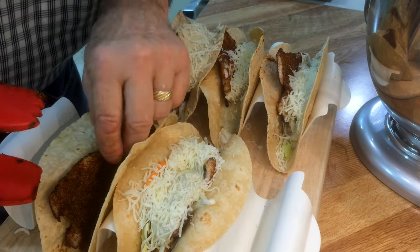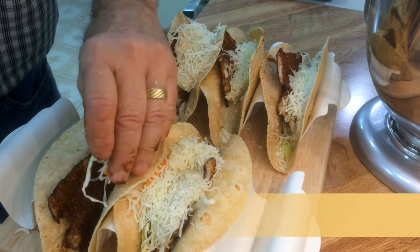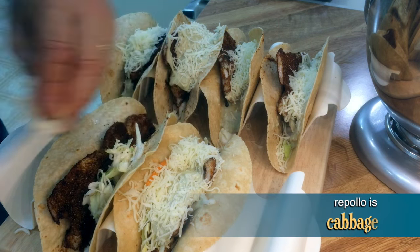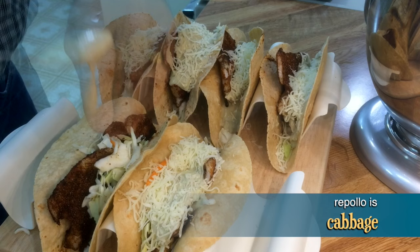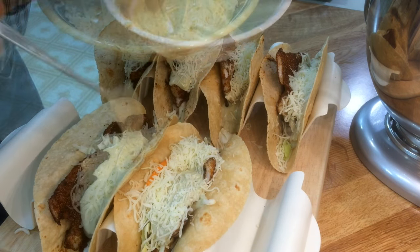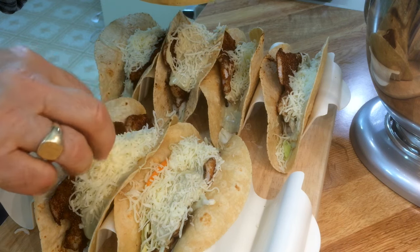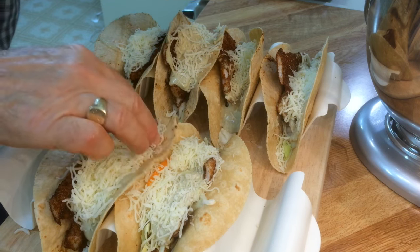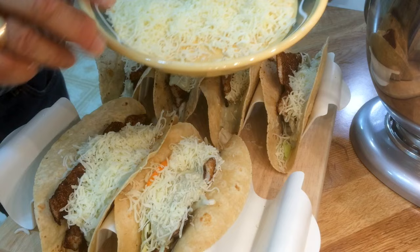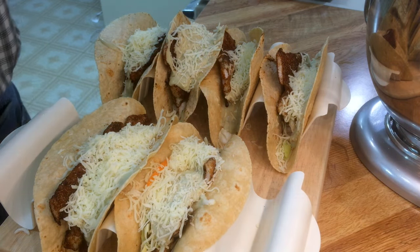I'm putting in a couple pieces of our fish, a little bit of repollo — that's shredded cabbage — here's our avocado cream sauce with a generous helping, and last, a blend of Italian cheeses — you could use queso fresco, manchego, or some kind of Mexican cheese. And that's it, there's our tacos.